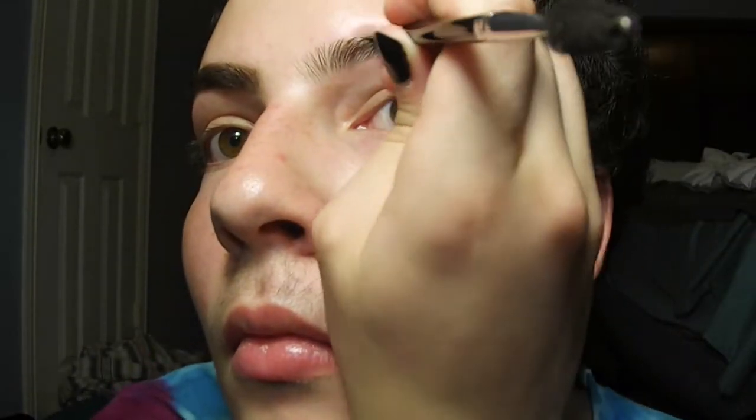Now I'm doing the same thing I did with my other brow — lining the top, the bottom, and filling in. I'm just going to speed this clip up because it's the same thing.